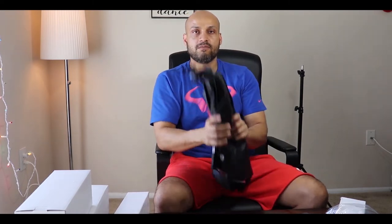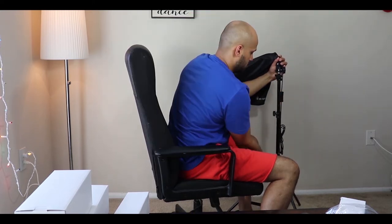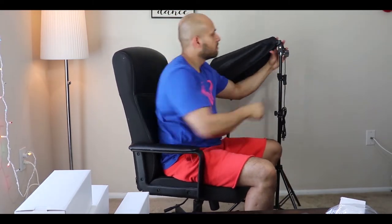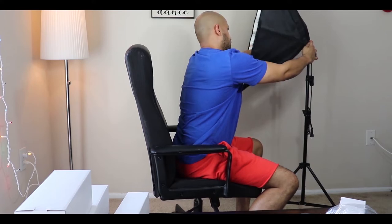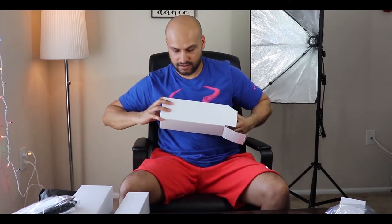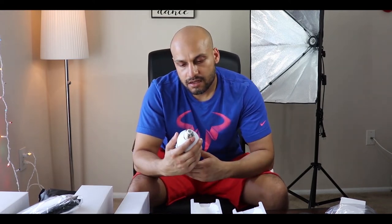Now I'm gonna mount this. Now it's time for the light bulb before we put the diffuser cover on. It's a pretty big bulb — 135 watts and 5500K.